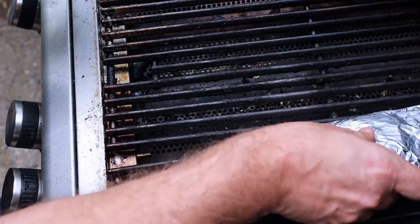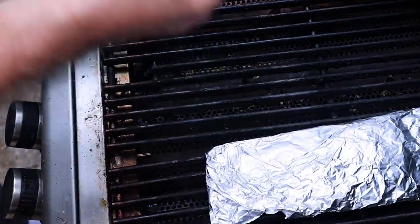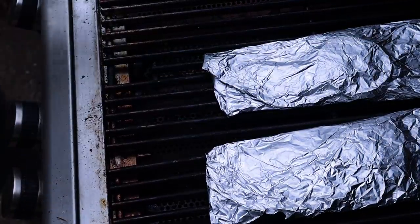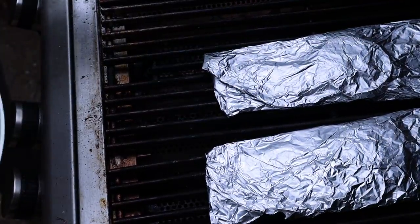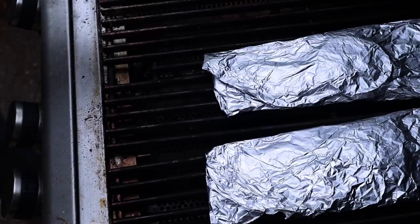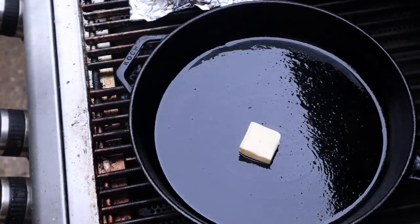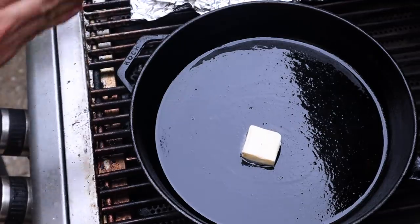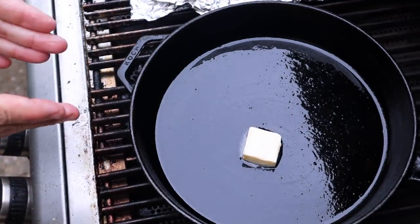I got my grill on medium high right now. Just going to basically put this over top here. It takes about 12 to 13 minutes to get that fish cooked through. Meanwhile I'm going to get my scallops ready and we'll get those out here. As that fish gets closer to being done, I'm going to shift it over to the indirect side so I can get my scallops started.